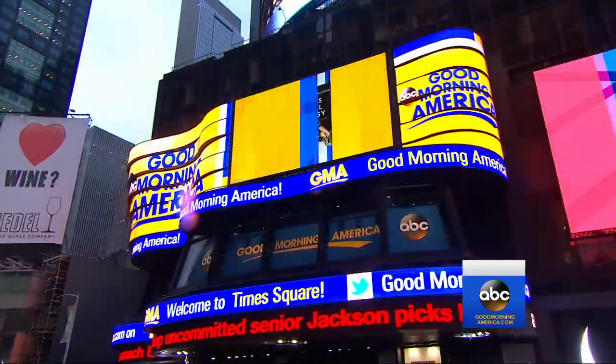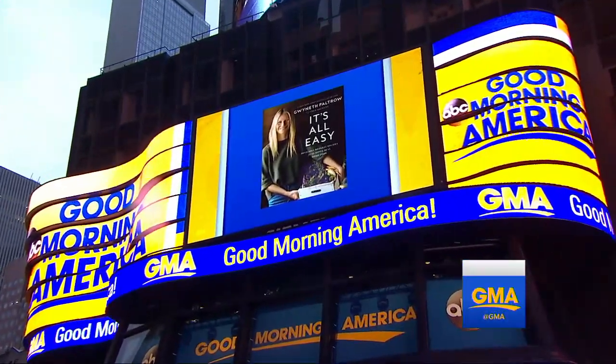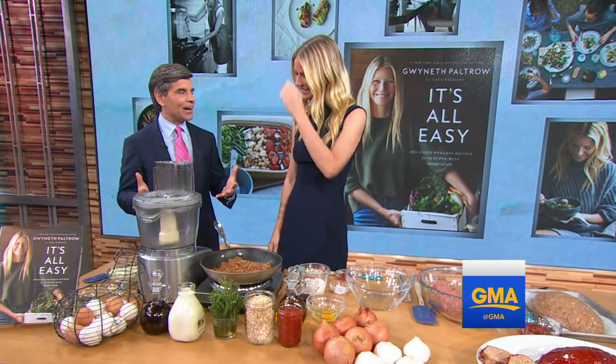We're here with our friend Gwyneth Paltrow. She's got a brand new cookbook out today — it's called 'It's All Easy.' The title says it all: delicious weekday recipes for the super busy home cook. Great to have you back. Give us the idea behind this.